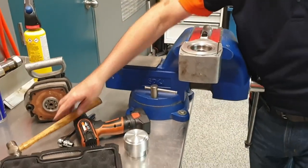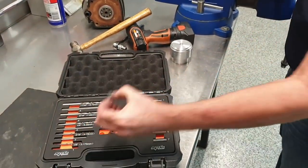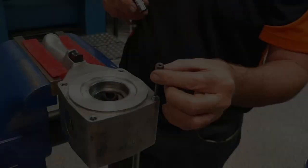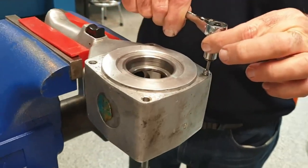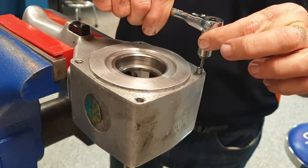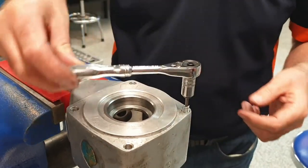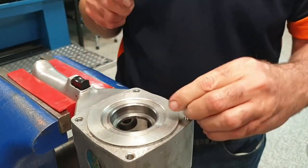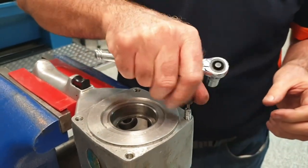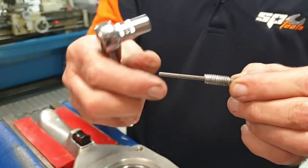Now we've got that through the whole stud, we select the drive nut. By putting the drive nut on here and the appropriate size socket, we just gently apply pressure. In this case it's come out. If it didn't come, then we would apply a bit of heat and try it again before putting too much pressure on the driver. So there we have it — a very good way to remove a broken stud from a housing.